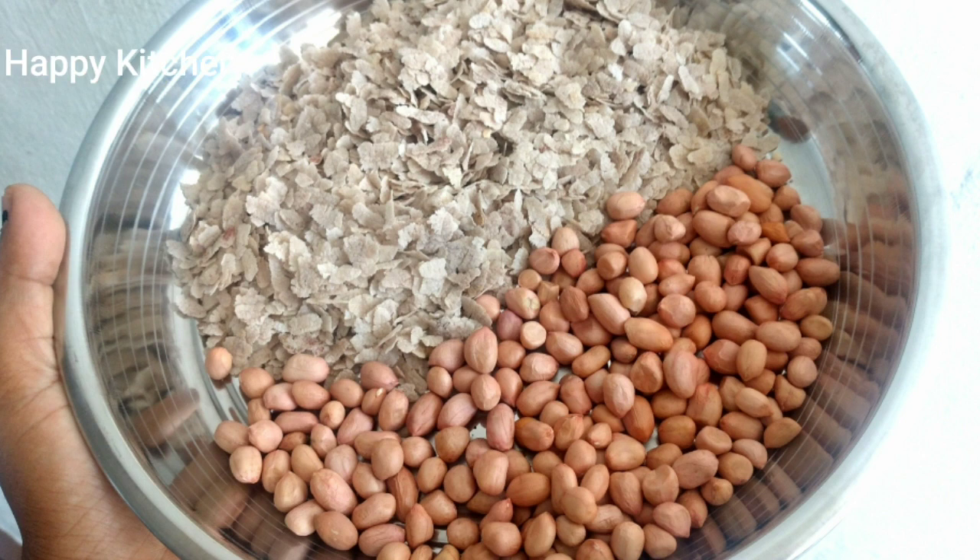Hello friends! Welcome to Happy Kitchen! We are here with one cup of tea and a half cup of tea. It is very easy to eat, very healthy and tasty.